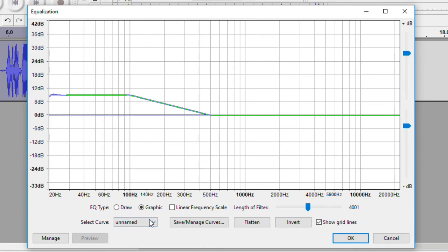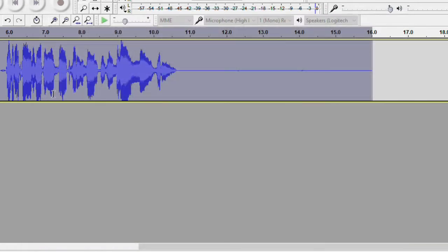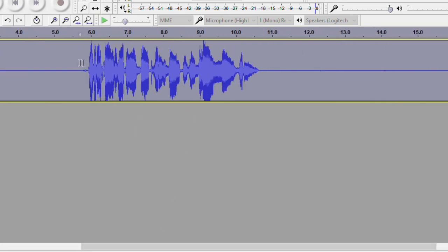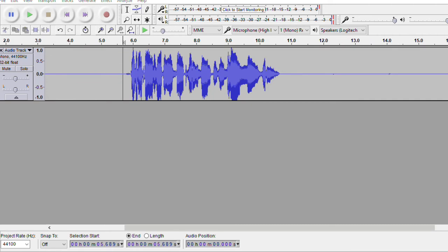I go into Effect > Equalization and hit the bass boost button. Everything up to 1000 Hz is your bass level — everything to the left of 1000 Hz is bass, everything to the right is treble. I like how the bass boost does it by default, so pause and look at my settings if you want. Press OK. It expanded everything to make the waveform appear larger — that's just the effect of making your tonal range greater and giving your voice more presence. [Playback demonstrates the result — not a huge difference, but a noticeable improvement overall.]